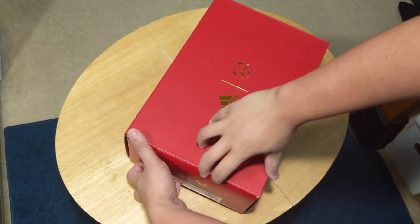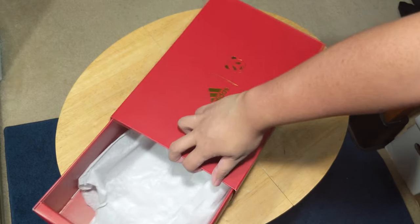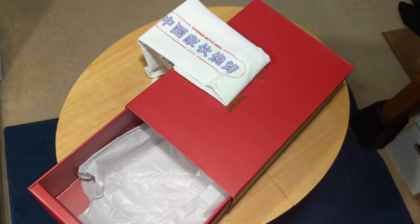Presentation was also top-notch, as the sneaker came in a pullout box with the Adidas and panda logo, and to my surprise the collaboration also included a dust bag.